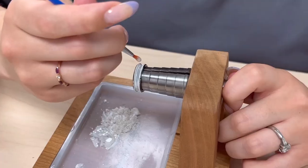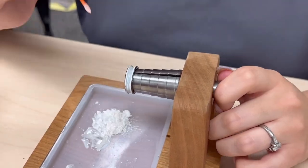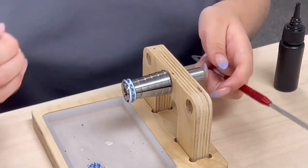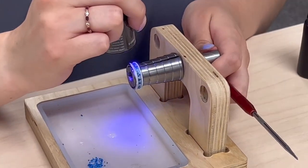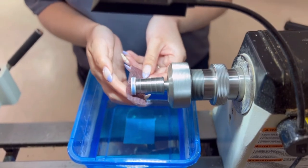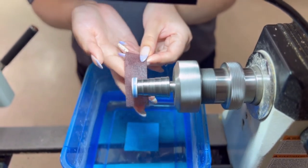First, we paint the channel of the inlay ring core using nail polish or some other kind of paint. We then take a variety of inlay materials and do an inlay. Sometimes it's stone, sometimes it's watch parts, whatever you can imagine.